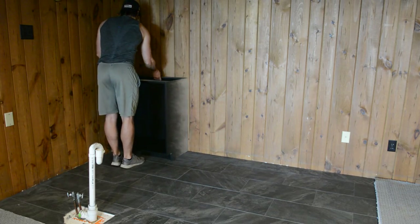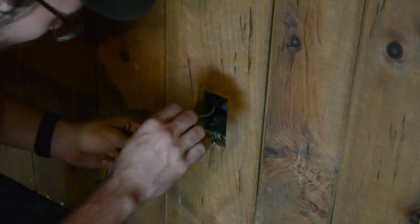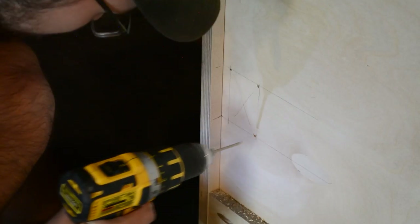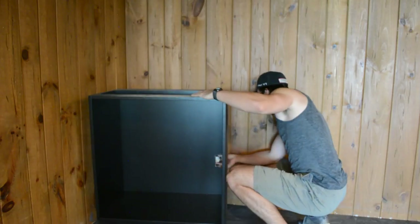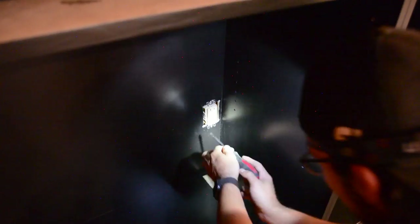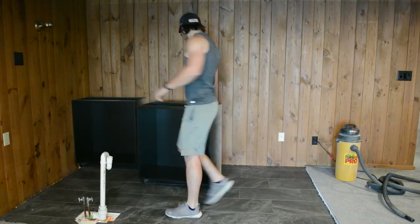I decided to start in this back left corner, and of course the very first cabinet has an outlet directly behind it, so I went ahead and drilled a hole in the cabinet so I could pop it through. After drilling out all the corners, I connected them with my oscillating tool to make the hole. I could then put the cabinet back into position and thread the outlet through the hole and reinstall it. I did end up changing that outlet to black, but I'll use the old one for now.